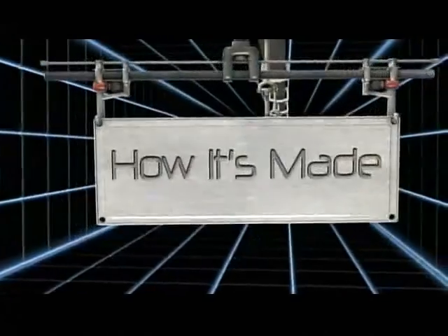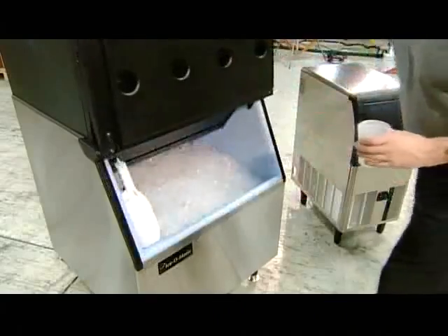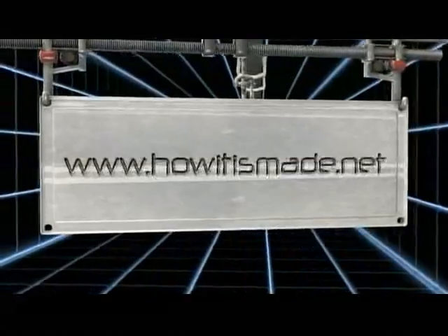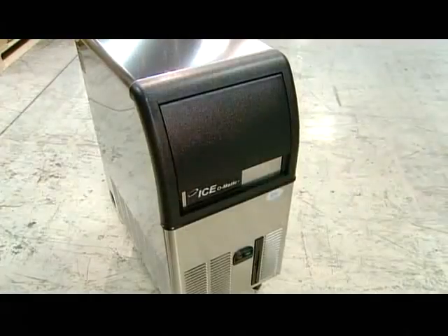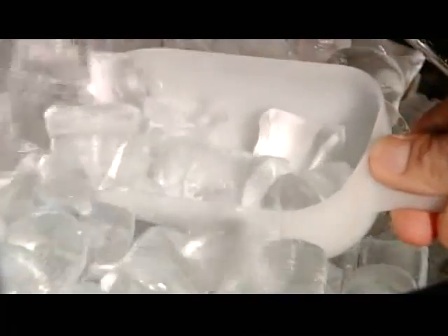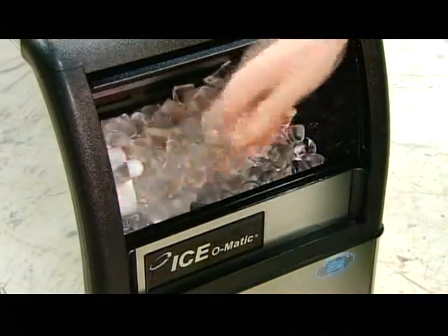Today on How It's Made: Ice Makers. Today's commercial ice makers churn out ice on demand, allowing restaurants and other businesses to keep things cool at all times.